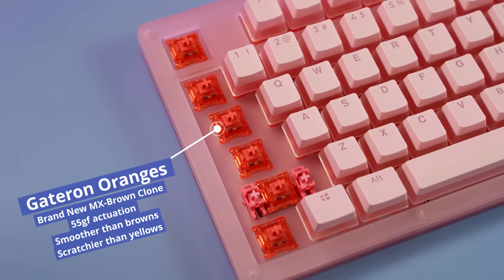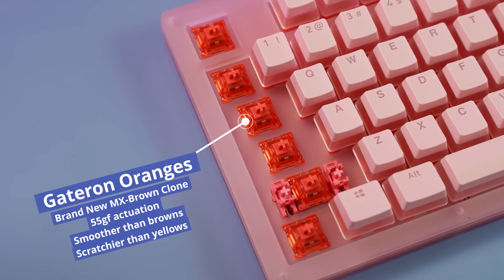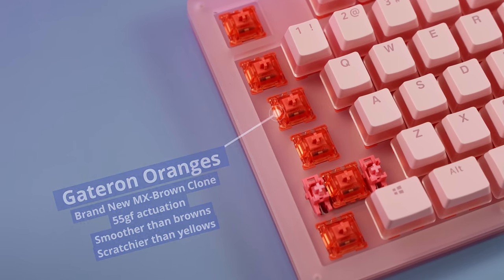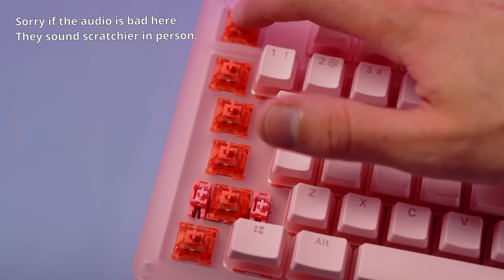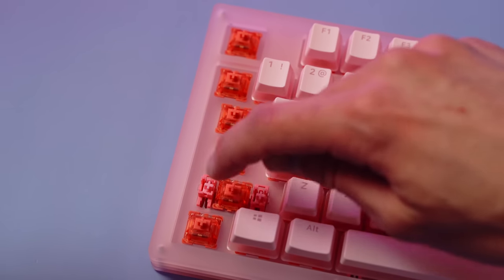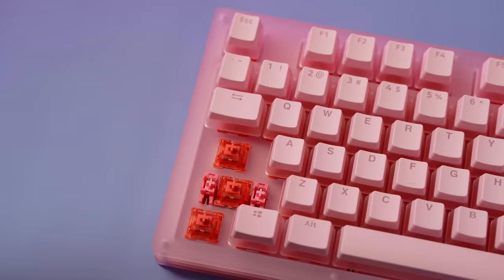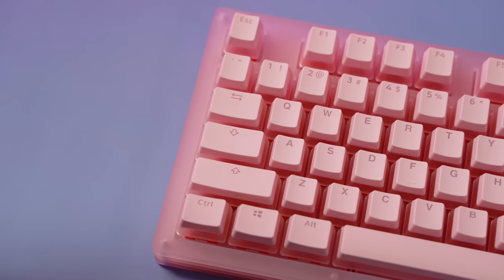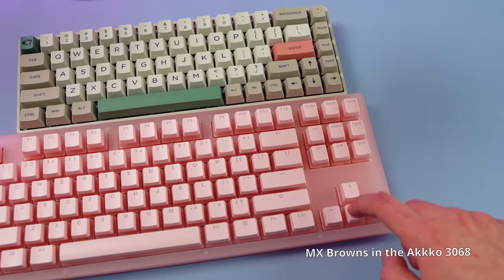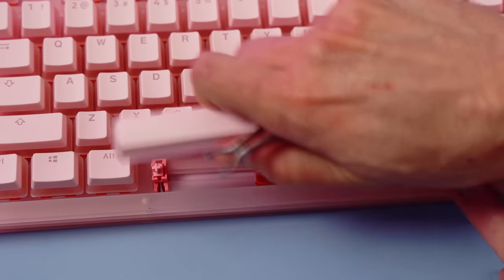These are Gateron oranges, which are a tactile switch. They're brand new and have an actuation force of around 55 grams — essentially Gateron yellows with the bump of a Gateron brown. These are quite a bit scratchy and not that tactile. However, they are a lot more smooth than Cherry MX Browns — and comparing them directly, there's quite a bit less scratch on the Gateron oranges.